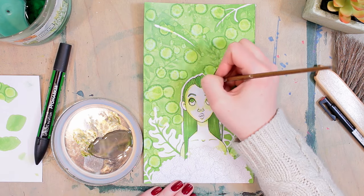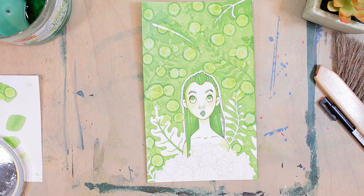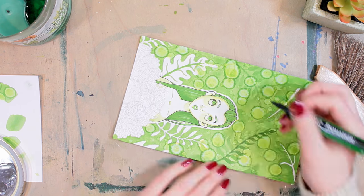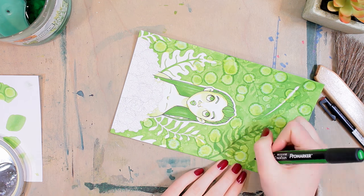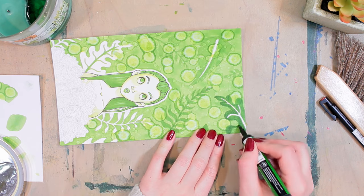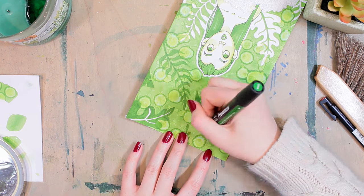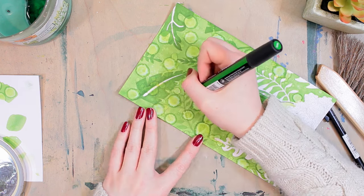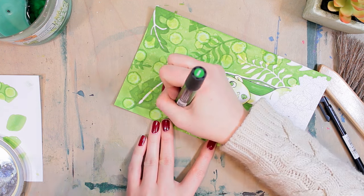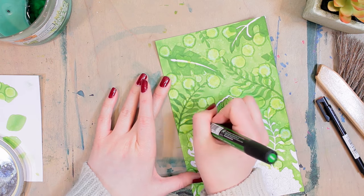I'm also using pure rubbing alcohol to help lift some of the color in the darker areas to create highlights like on her hair. I really tried to use my tools effectively. I like to approach challenges like this as if I'm a poor artist who only has one marker - so what can I do with that? I really like to push the limits of the medium. Rubbing alcohol really helped with that, because if you have one marker, it's the most effective way to get the most variety out of it.